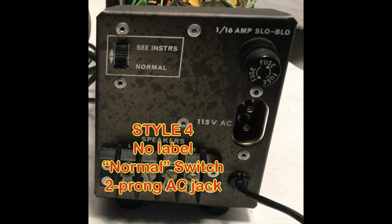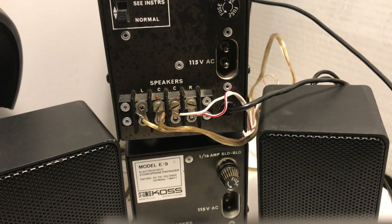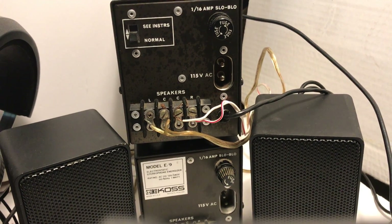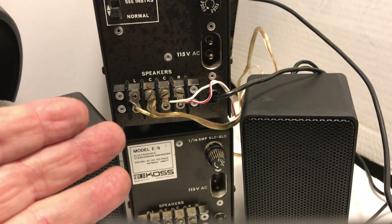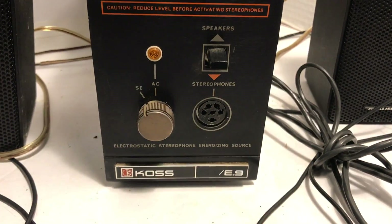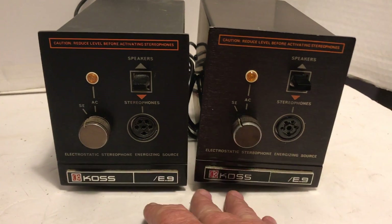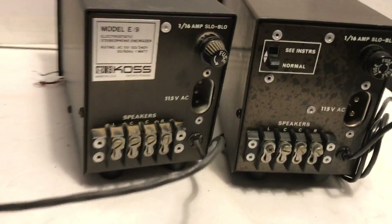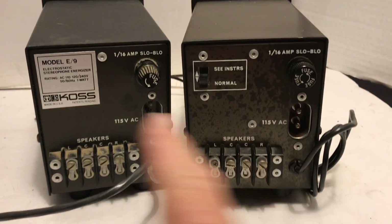Style 4 is the other one I have: no label, and it has the normal switch. So there's a lot of variation here, and I don't think there's any literature or discussion out there that addresses what the real difference is. We hear about the difference between the E9 and E9B, but is there an interim transition we should know about? Both front panels are identical.